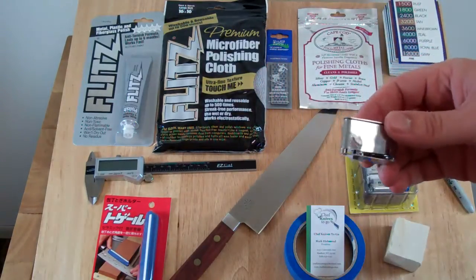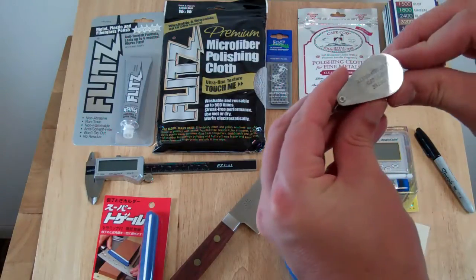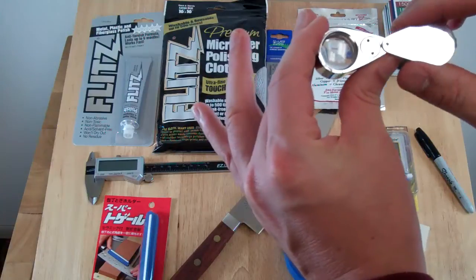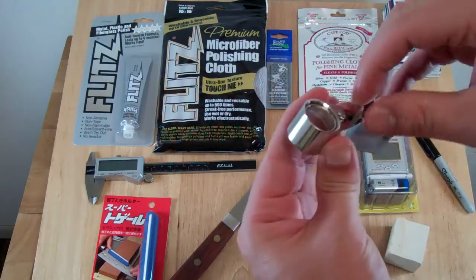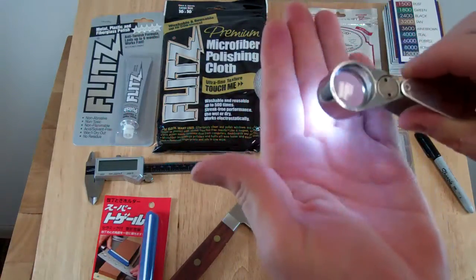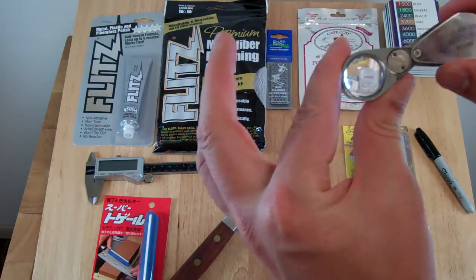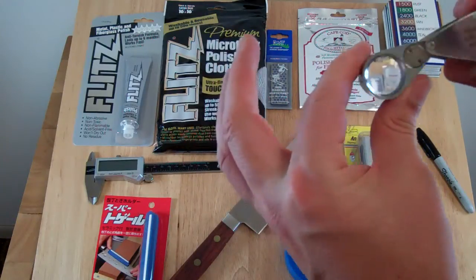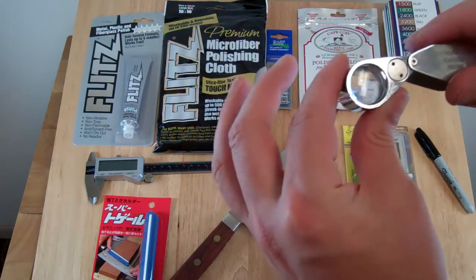The jeweler's loupe is basically a magnifying glass. This one will give you 20 times the magnification of your normal sight, and it has a nice LED light on it that helps to show your work. It's pretty inexpensive, under ten dollars, and works really well for looking at your edges while you're sharpening.